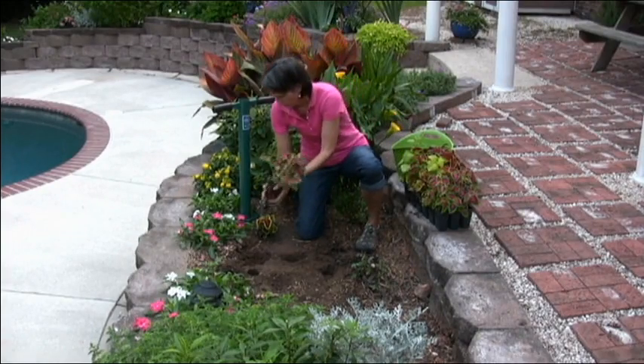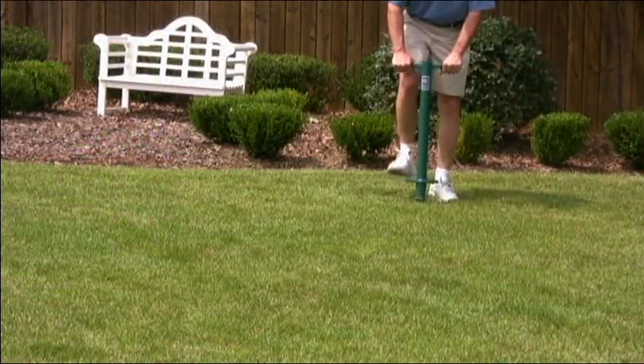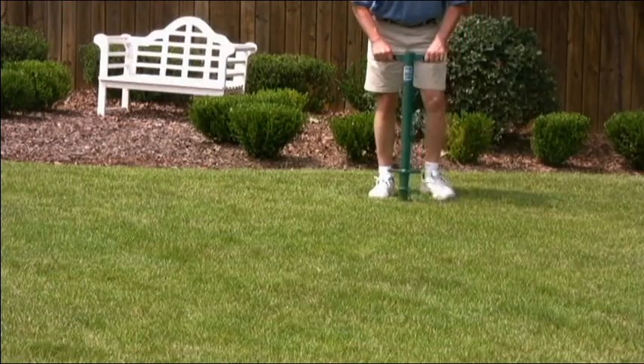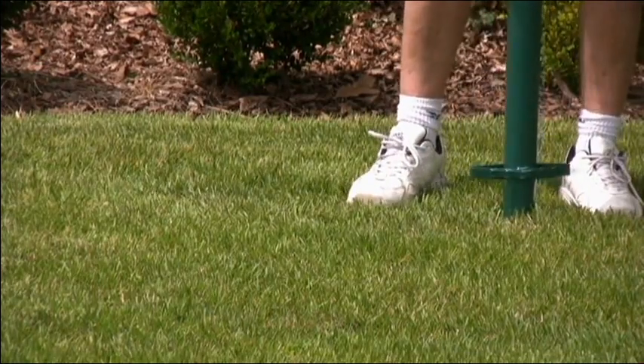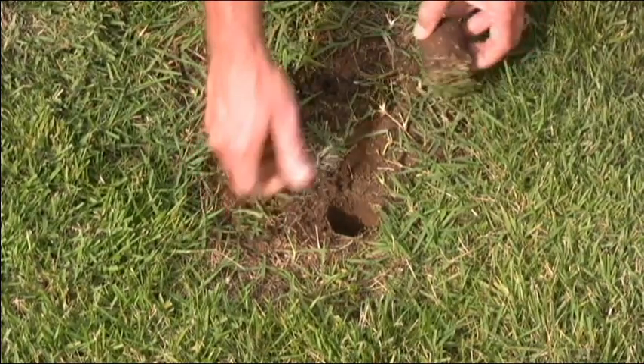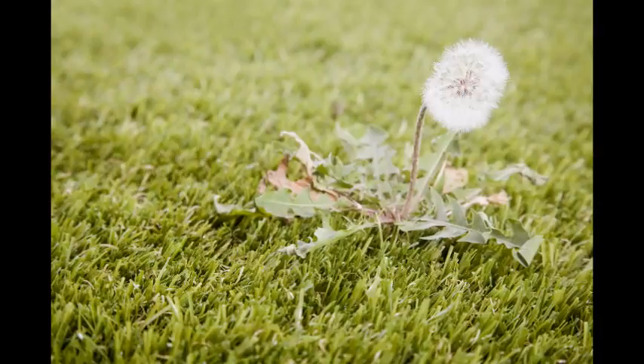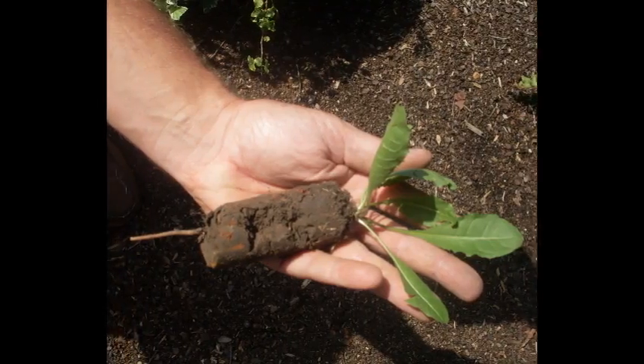Now for the other uses of the 5-in-1. It also makes a great bedding flower planter, a great lawn plugger for cutting and planting sod plugs, as well as transplanting lawn plugs from one part of your lawn to another. It's also a great weeding tool for getting out those hard-to-kill weeds like dandelions, thistles, and wild onions.